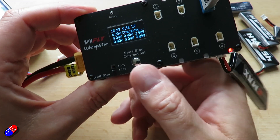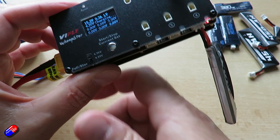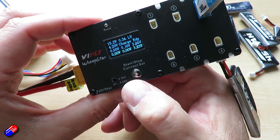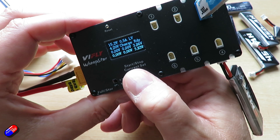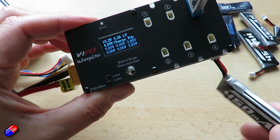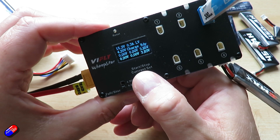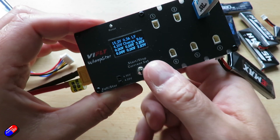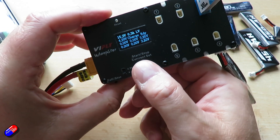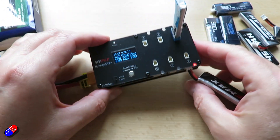You can also change the amount of current you're using to charge these batteries. If I just stop this with a long press — there we go, it says charge ready. If I briefly press the button, you can see on the screen it's changing the charging amperage. What capacity are these things? 450 and 300. We can't change it per port unfortunately, but let's go for 0.3 of an amp because it's a 300 milliamp battery. Then the long press, and away we go. Really easy and straightforward.